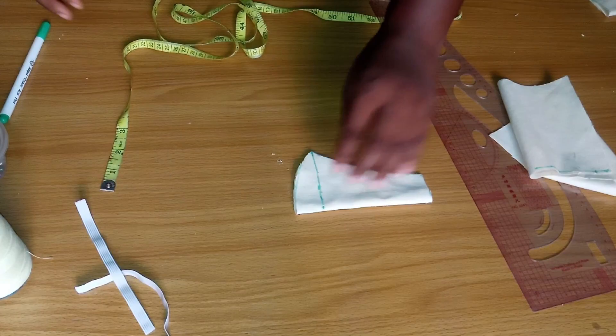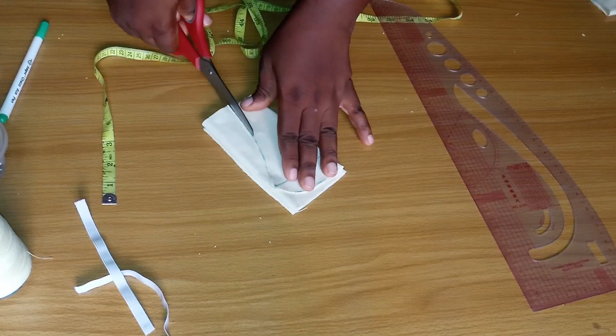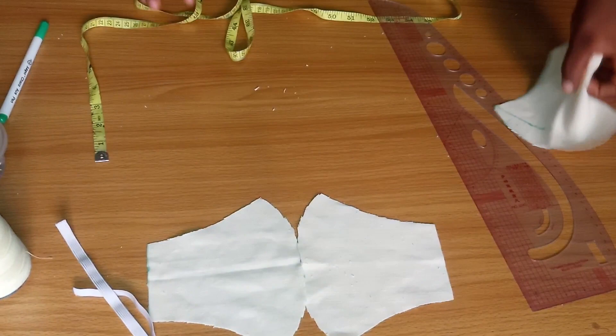I'm going to do the same thing for the other one, which is going to serve as the lining for the nose mask. Adding two, you are going to have four pieces — two for the main mask and two for the lining.